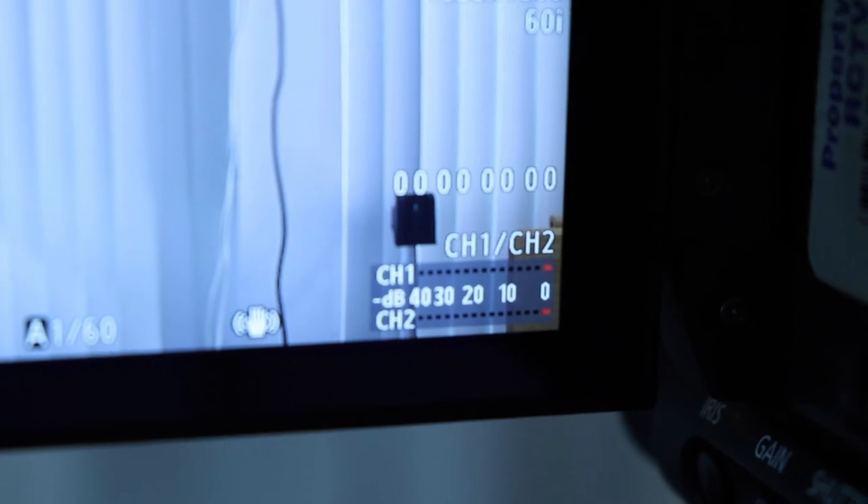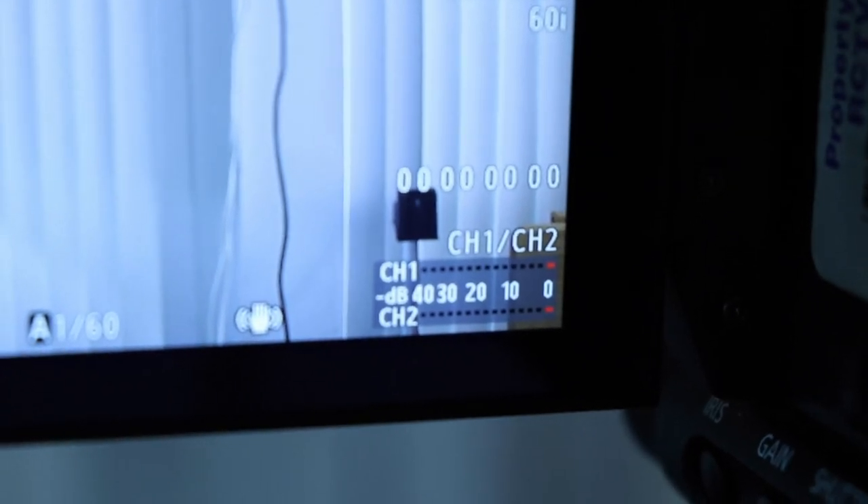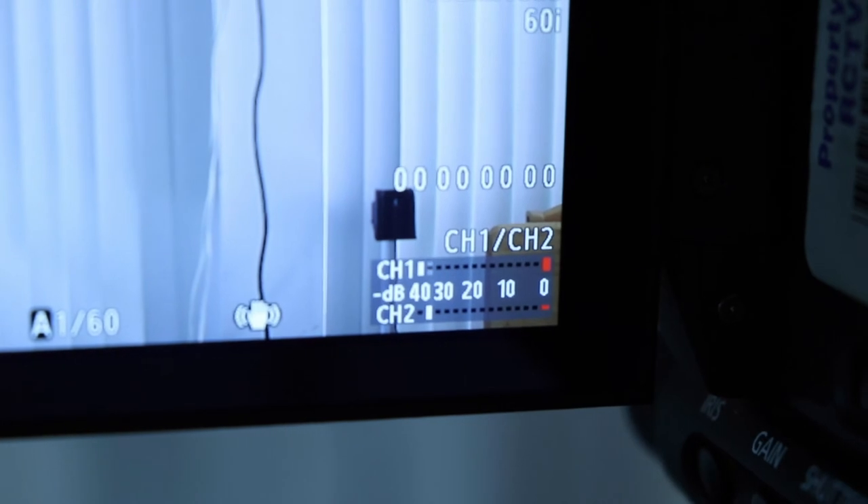These audio levels are a great way to make sure that sound is getting through to the camera. If you just tap the microphone a few times, you'll see some response. But it's also good to use your headphones just to make sure that the audio actually sounds good and isn't coming through distorted.